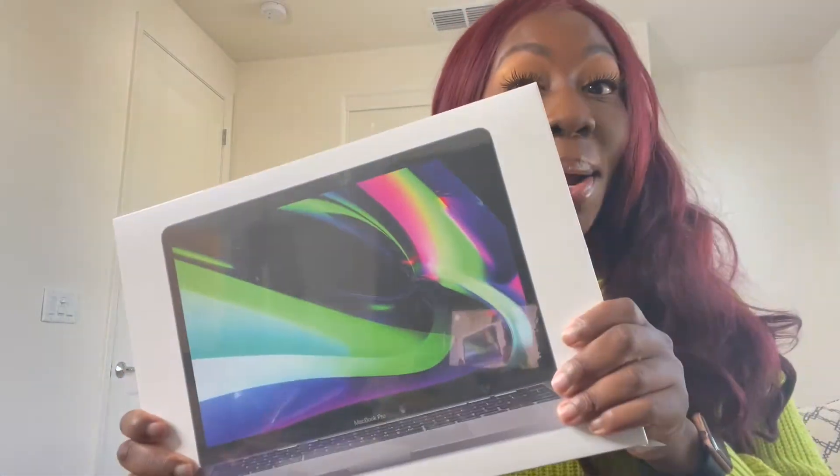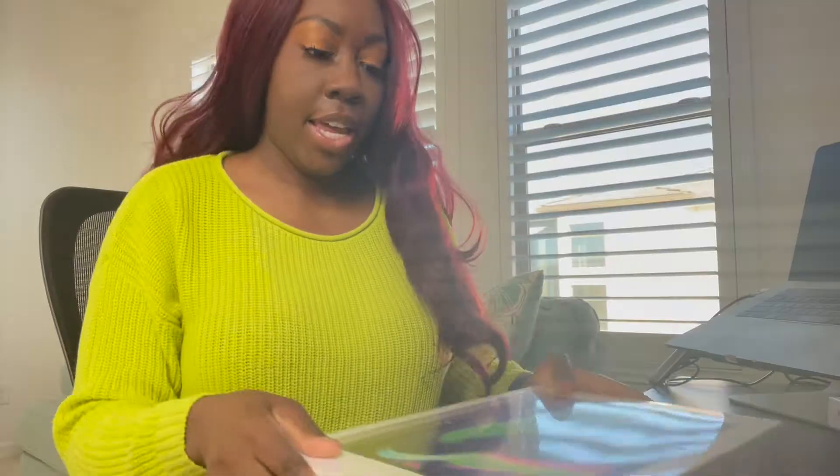My other ones have been gifts, passed down to me, or a work laptop, so this is my baby — it's a her by the way. So yeah, I'm just gonna get into this and show you my whole process of unboxing it.